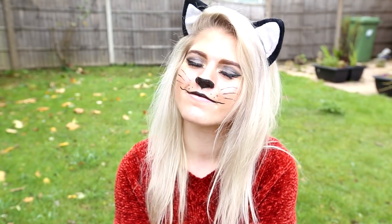Hi guys! Today I'm doing a cat makeup tutorial. This is my unique cat look that I'm going to do. So if you enjoy this, please feel free to copy.